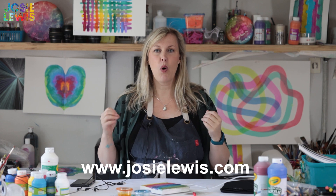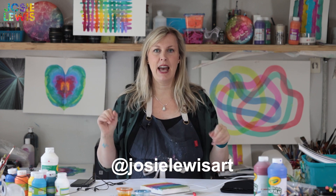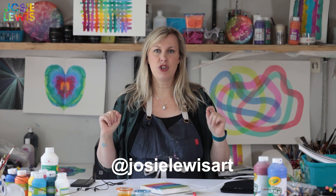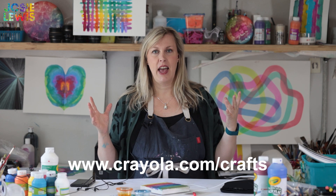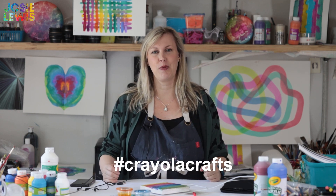Thanks for getting dirty with me today. Thanks to Crayola for making this possible. To connect with me you can go to josielewis.com or anywhere on social media as josielewisart. Be sure to visit Crayola.com/crafts for more outstanding ideas and use hashtag CrayolaCrafts to share your work with the world.